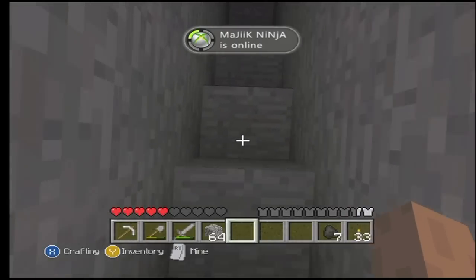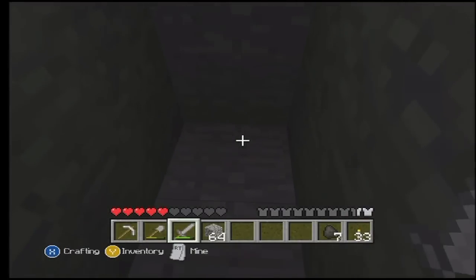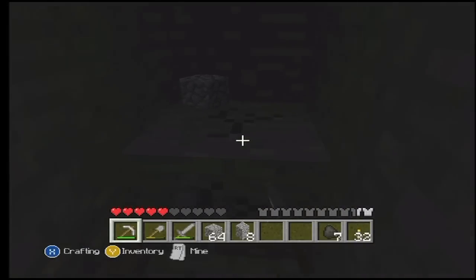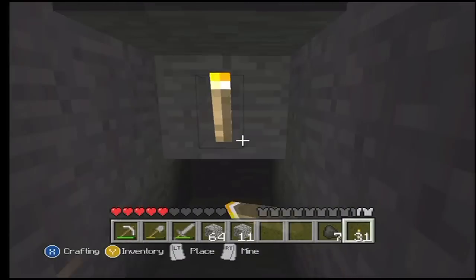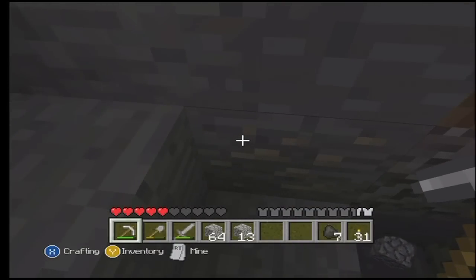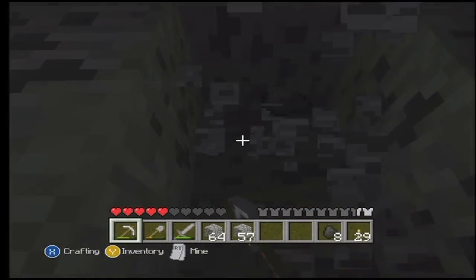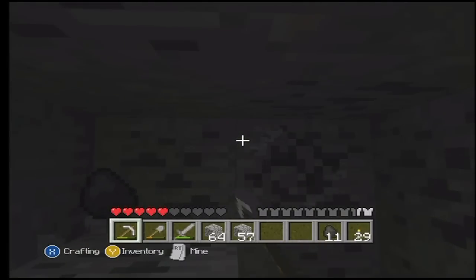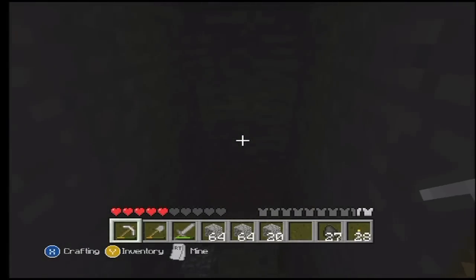This would be so painful to walk down in real life; my legs would be like breaking right now. Iron! Ooh! Oh god, my voice is cracking! I am a man. More iron! Goddamn, there's so much coal. Lord.